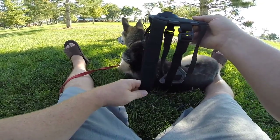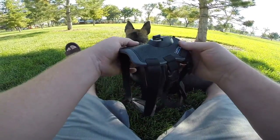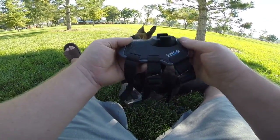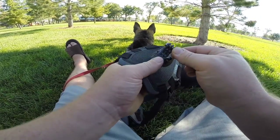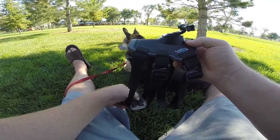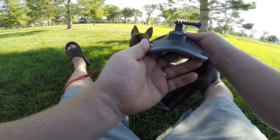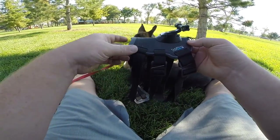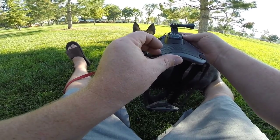I wouldn't say you could make an entire movie that's perfectly still with a dog wearing this, but nonetheless it is a great mount. Nicely designed. The three items it comes with: the Fetch itself, the little lanyard, and the GoPro clip. There you have it — the GoPro Fetch dog mount harness. This is Mike with Zoomy.com. Check back for more videos on GoPro products. Thanks again.